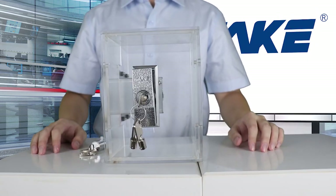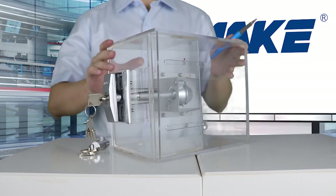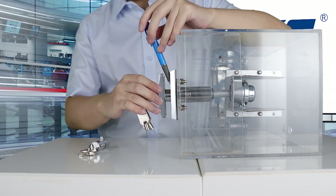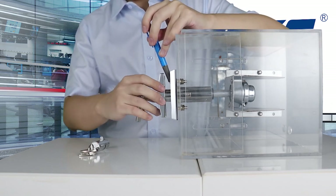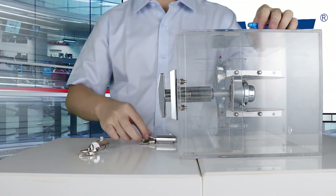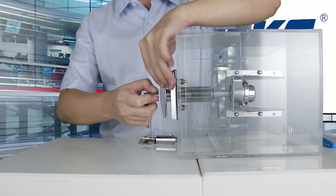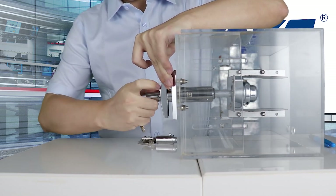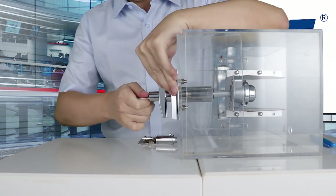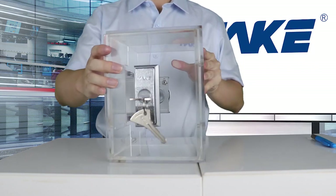All lock cylinders fit the NAMA standard vending machine locks. It's very easy to change a lock cylinder — if you need to, you can do it real quick. First, push down the bolt, then pull out the cylinder. Take a new cylinder, push it in, and now it's done.